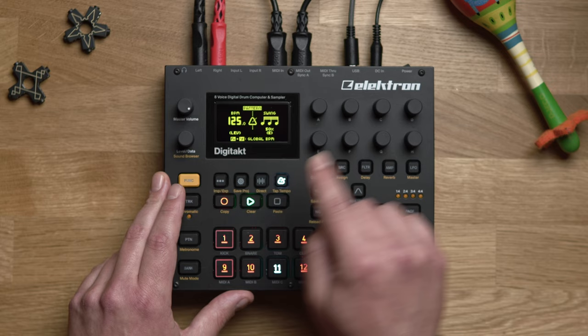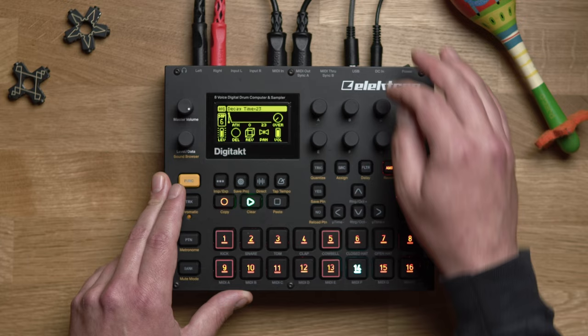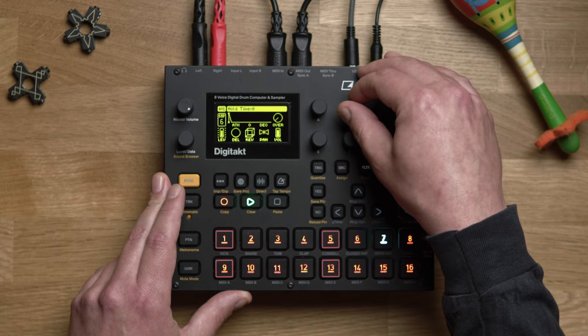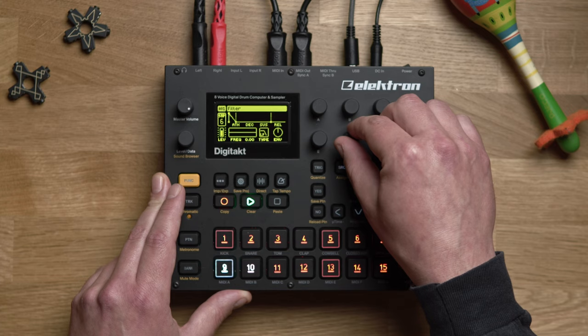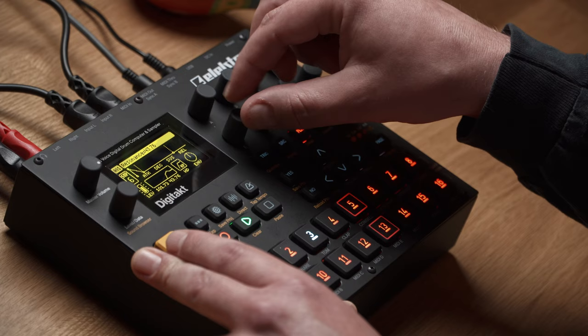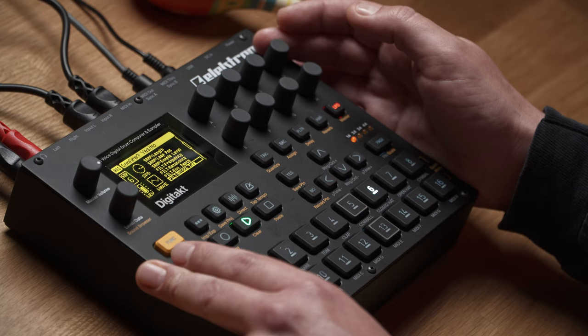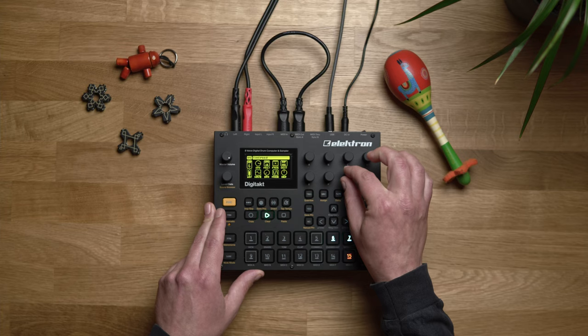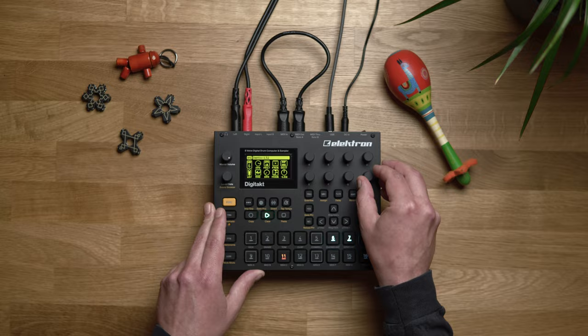I think this closed hi-hat will do. Level goes all the way down. We'll have a little swing — maybe 54 — amp envelope like this, and then introduce it back. Let's also use a high-pass filter to remove all the low end from it, and maybe an LFO just to open up the amp decay time a little bit. Sample and hold again, just a little bit.